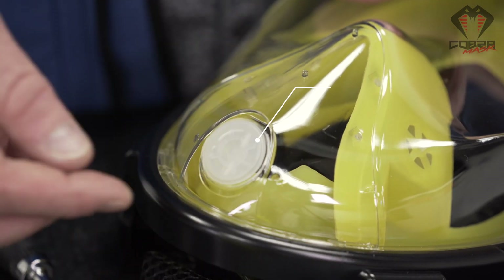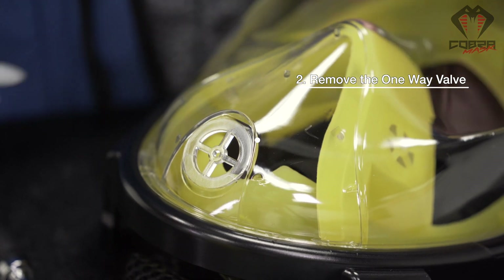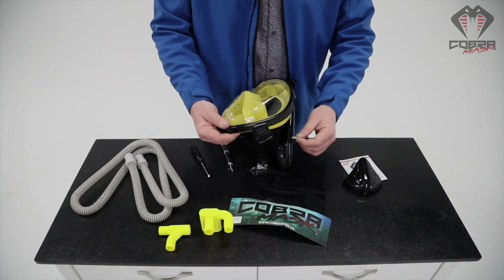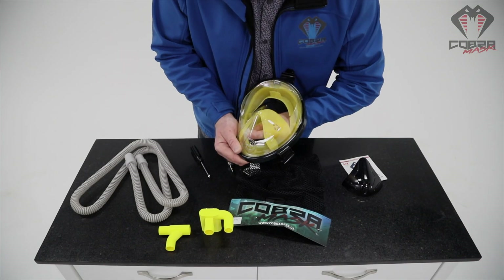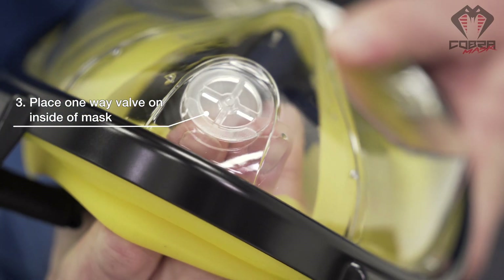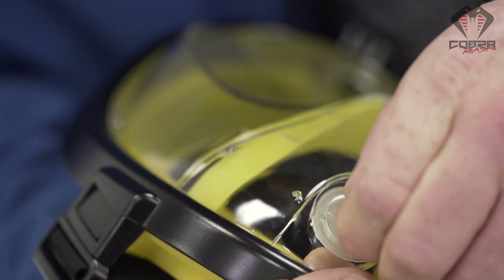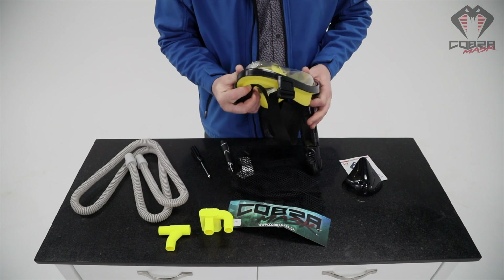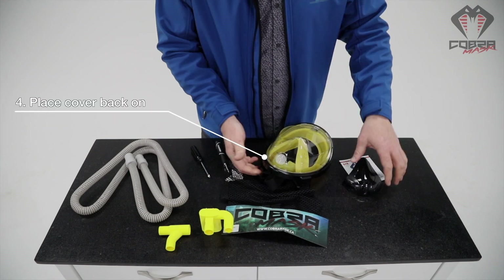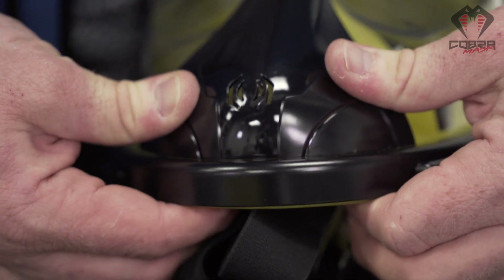There's a one-way valve — you just pop it out, because of that, very easily — and you want to go back on the inside of the mask and put it right back into that same hole you just took it out of on the inside of the mask. Then take this cover back, just pop it right back on, snaps in.